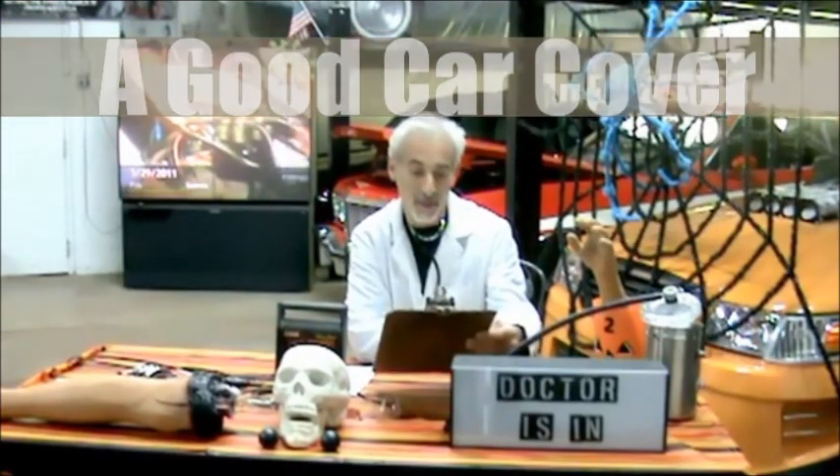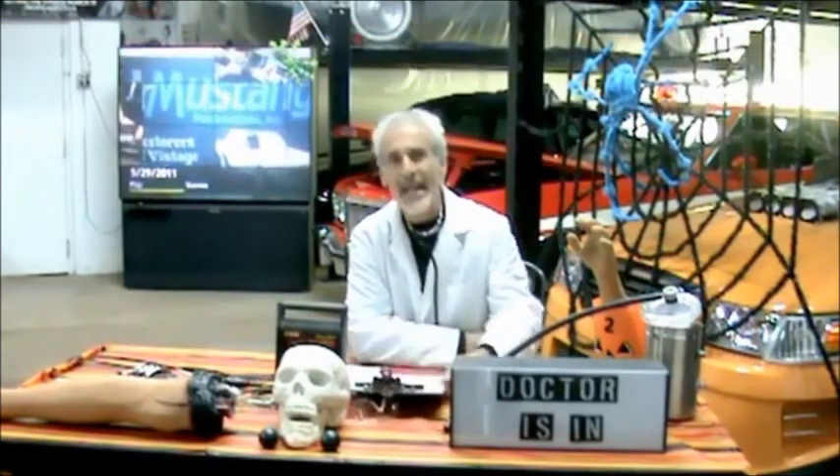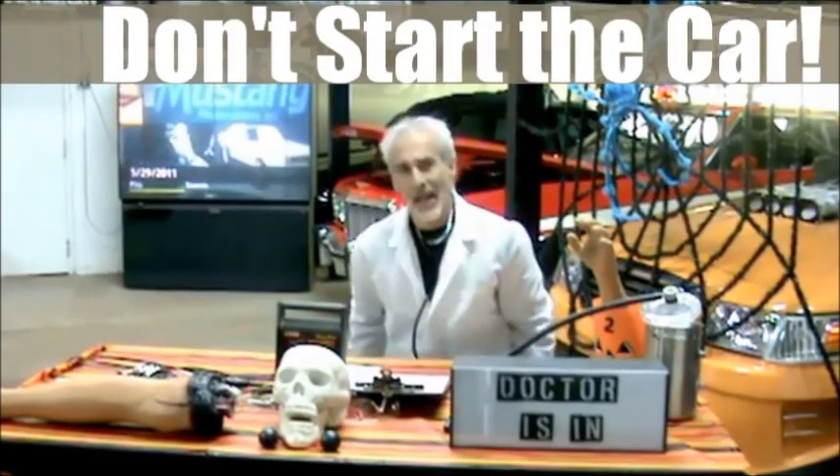Obviously, use a good car cover and keep it covered. That way if something flies across your garage, it won't hit the paint on your old Mustang.